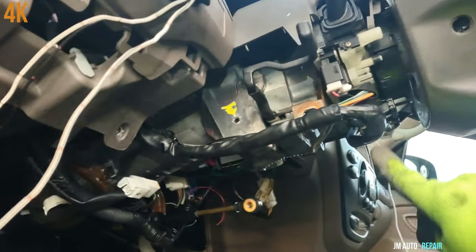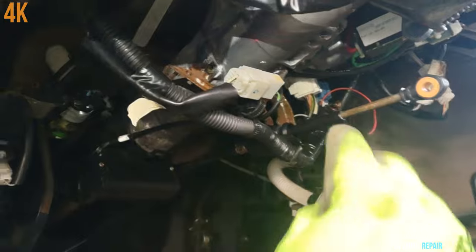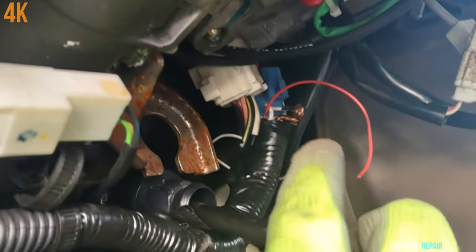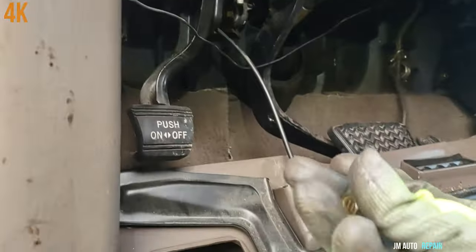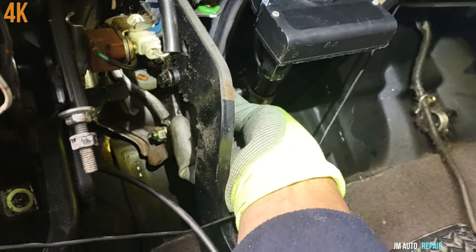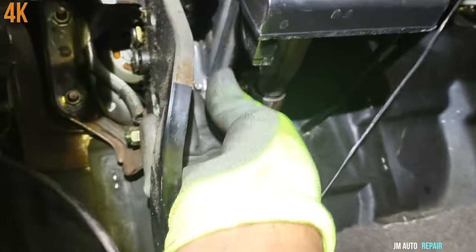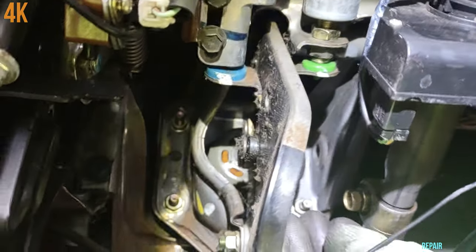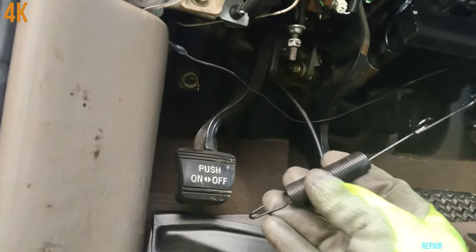I connected all the connectors — I didn't show that on camera because that's something anybody knows how to do. There are some wires there I'm going to put tape on — someone left those wires like that. Now I'm installing the 12 millimeter bolt on the steering column right there; make sure it goes in by hand first. Also the spring goes here — this is the spring here.